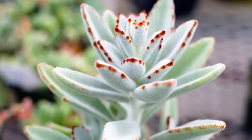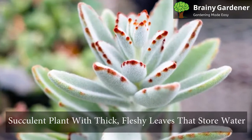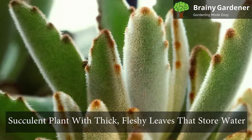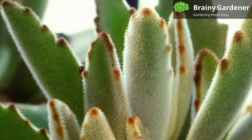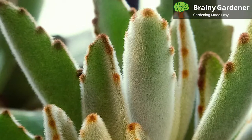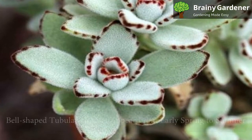Panda plant, botanical name Kalanchoe tomentosa, is native to Madagascar. It is a succulent plant with thick, fleshy leaves that store water. The leaves are covered in soft, hairy bristles that give them a fuzzy appearance, hence the common name. The stems are covered in the same hair as the leaves, and they're barely visible underneath.